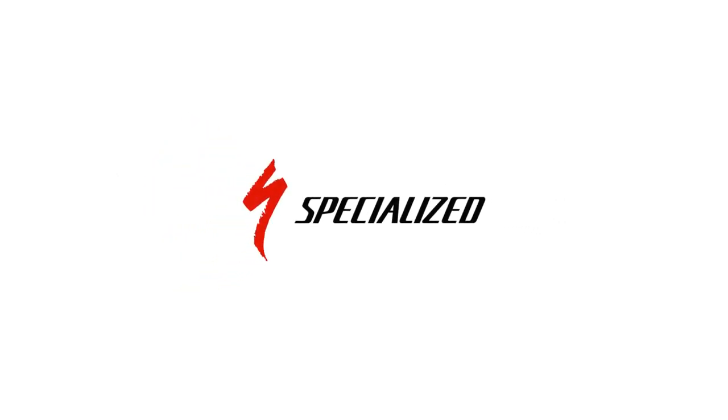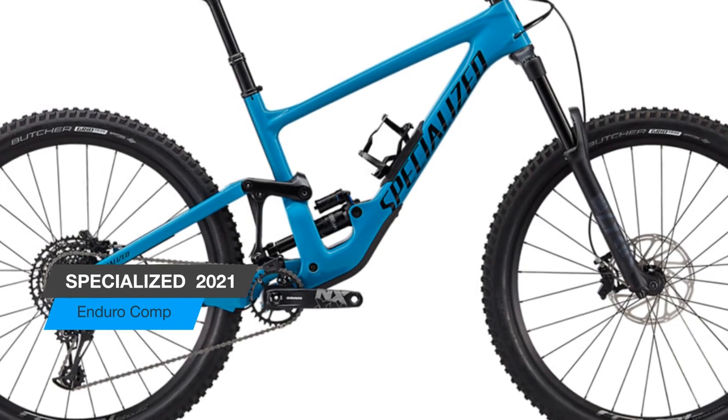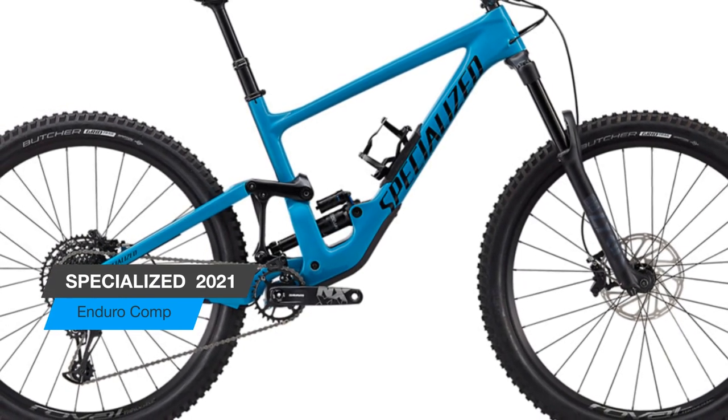Hello, my rich off-road lovers. Today, the review is not a simple bike, but it costs its money. Dollar for dollar, the Enduro Comp is hard to beat.